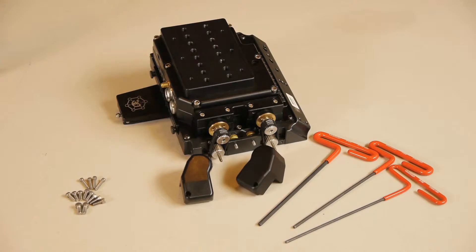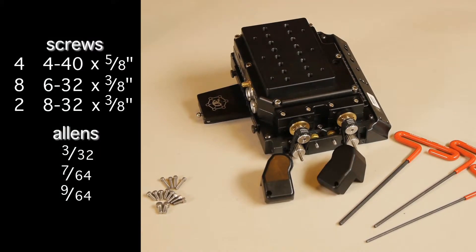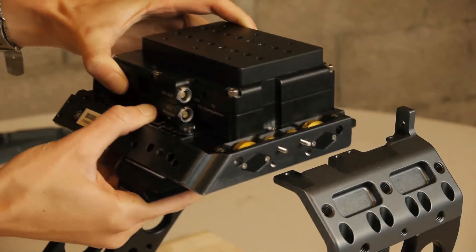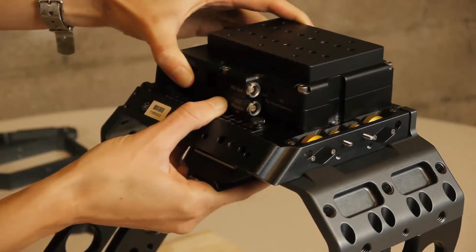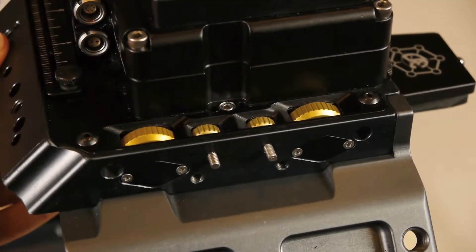We attach the motion module first. This has the motor box attached to the top. For this piece, you will need the following screws and tools. Slide the motion module onto the top of the cage, aligning the grooves. Make sure the back is flush to the lips of the upper frame brackets.